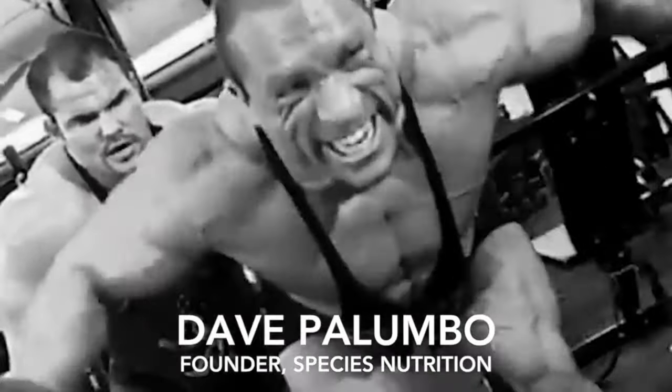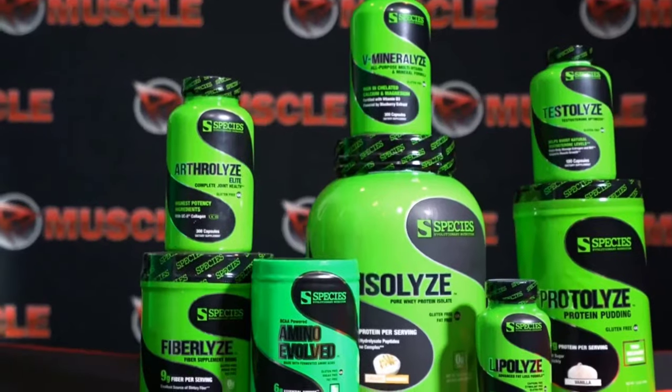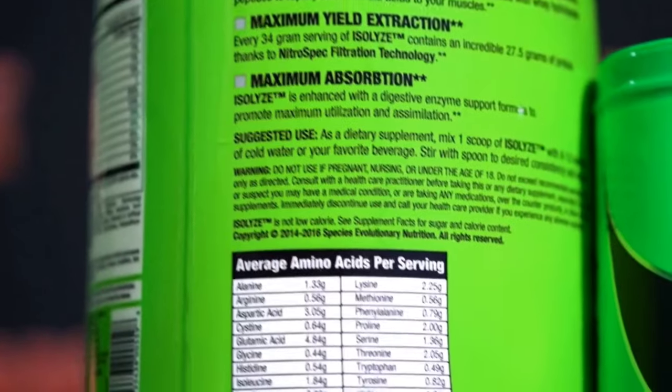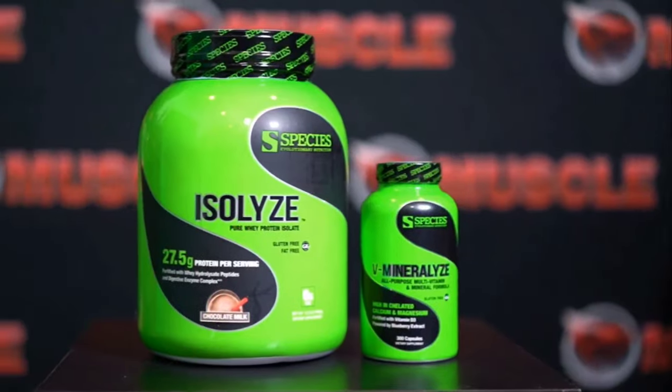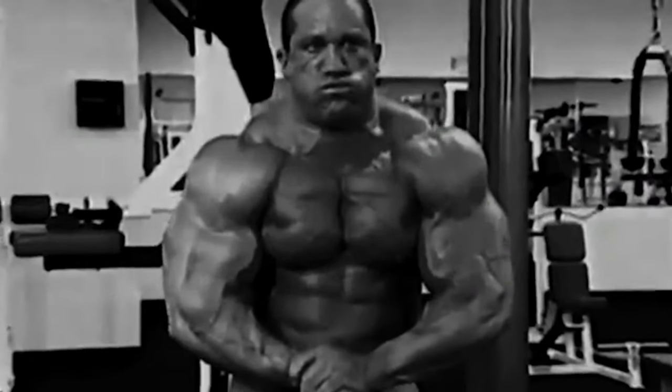I created Species Nutrition with one mission in mind: to provide bodybuilders and serious athletes with no-nonsense supplements that work. I put my name and reputation on every bottle of Species Nutrition products. If you want to be your absolute best, join the evolution.